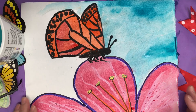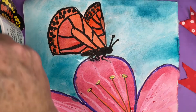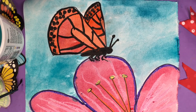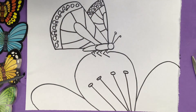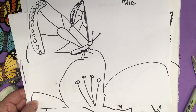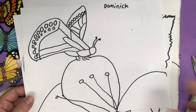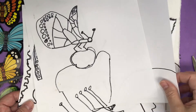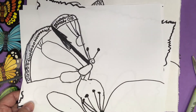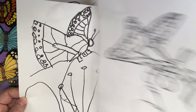I'm going to go ahead and finish up mine and then show you what it looks like. And there is the completed butterfly with watercolor resist and oil pastel. I'm going to show you now what my kindergartners did today. Here are some examples from my kindergarten class — and they did a lovely job. Please let me know in the comments how your butterfly came out. And if you haven't already subscribed, we would love for you to join our channel.